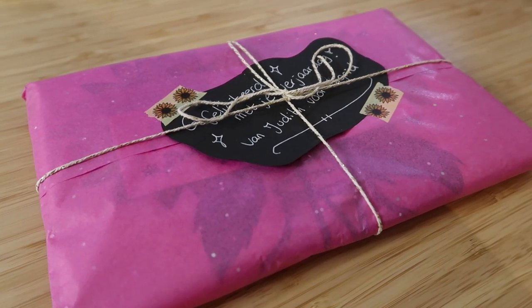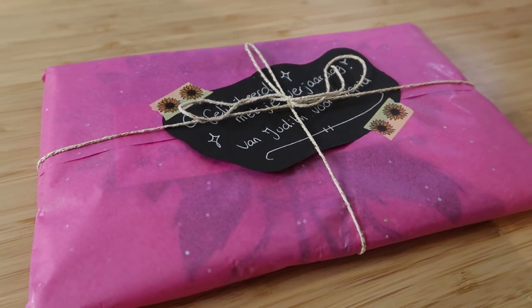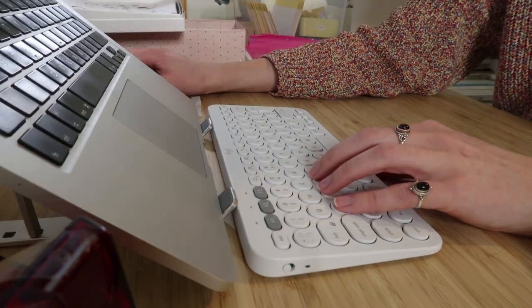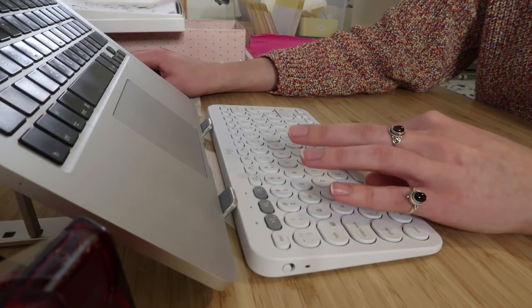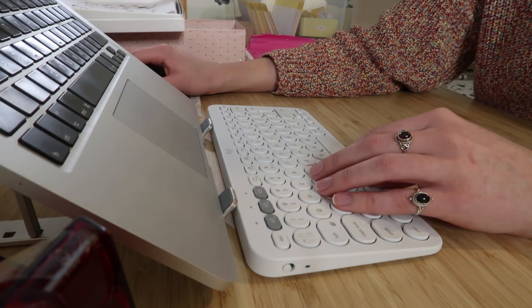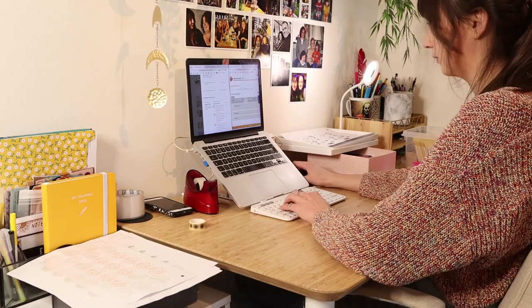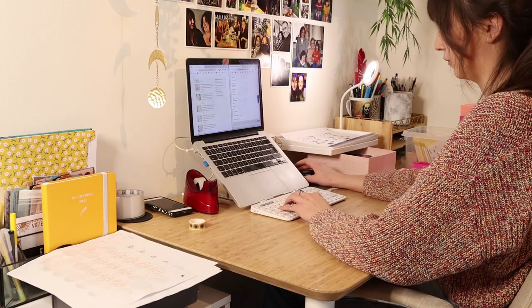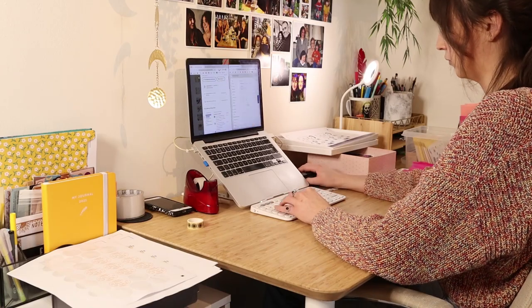I do also sometimes wrap presents if people say that it's a gift — I write a little note with it. And now I have to do the addresses, which is always my least favorite part because it's a really boring job. I have to manually do all the addresses, so I just sit and do it all in one go. I'm really concentrated so I can get the addresses and the printing labels done as soon as possible.